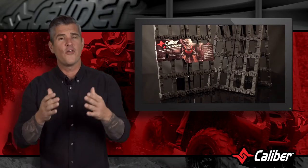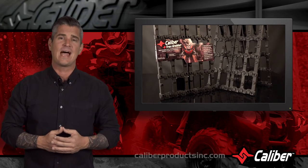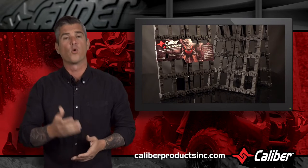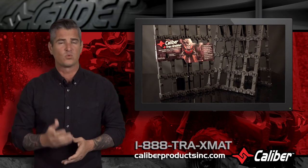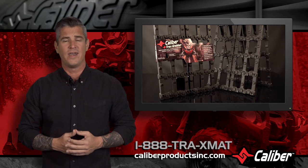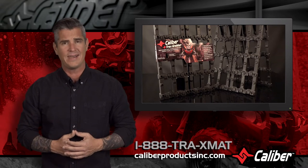If you need more information on this Caliber product or other products like this one, please visit us at CaliberProductsInc.com or give us a call at 1-888-T-R-A-X-M-A-T. That's 1-888-872-9628, and one of our friendly customer service associates will be glad to help.